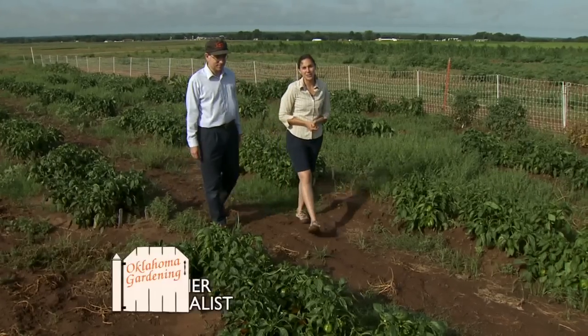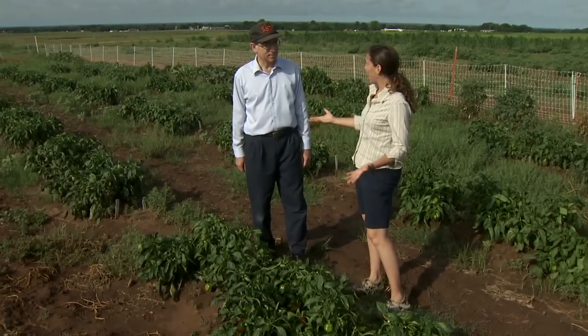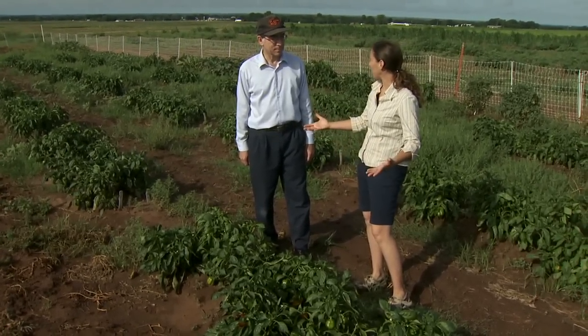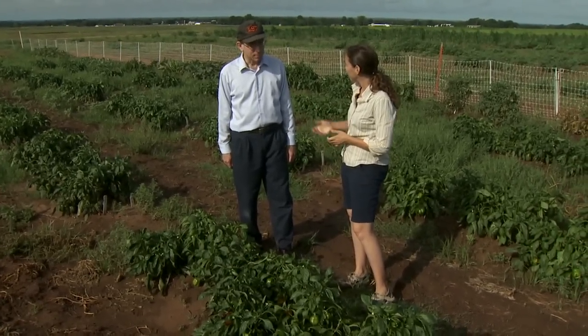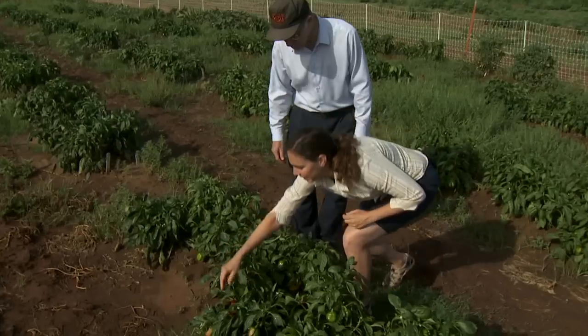We're at the Cimarron Valley Research Station in Perkins, and joining me is Dr. Brian Kahn. I wanted to look at some problems that are very common in our home gardens with peppers. Now peppers are great summer crops, they do really well in the heat, but sometimes we experience a few problems and we have a nice example here. So tell me what we're seeing.